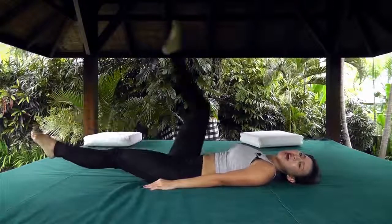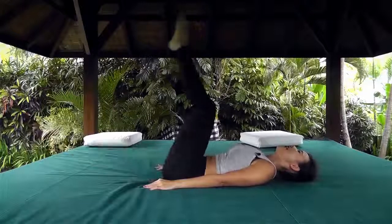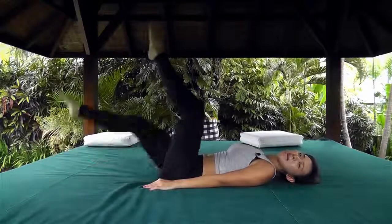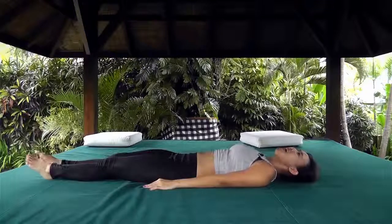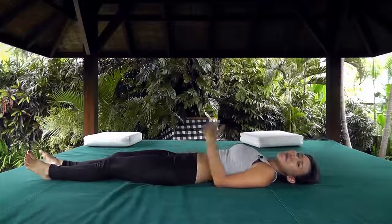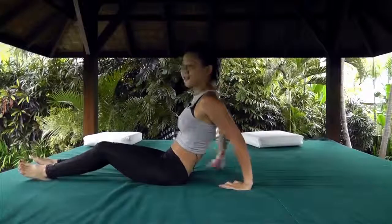Up, up, down, down — this workout gets tough toward the end. Up, up, down, down, down. Wow, I can feel my lower abs burning — and the rain is actually pouring right now!